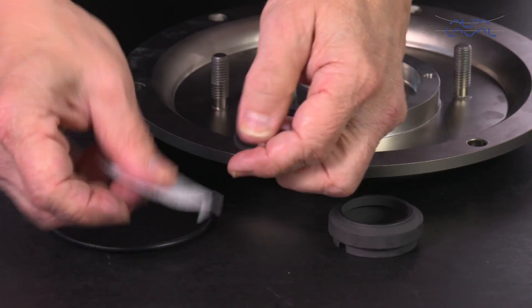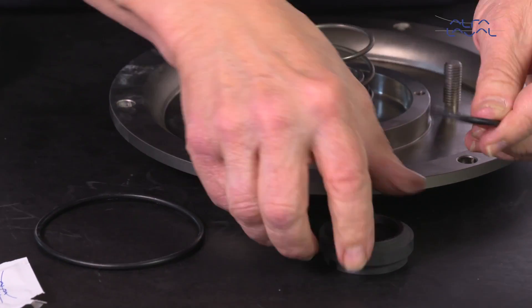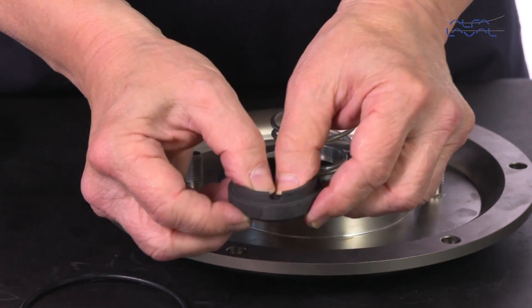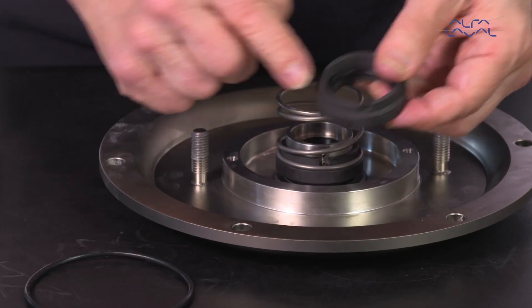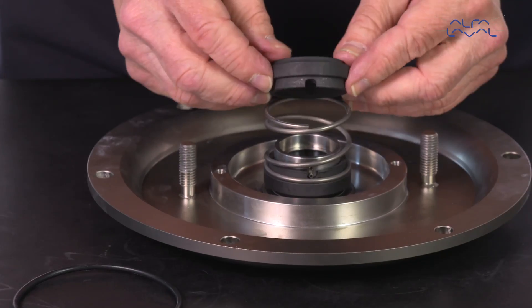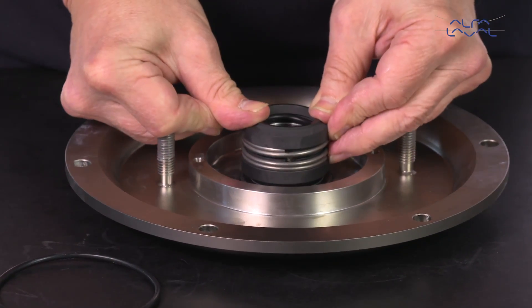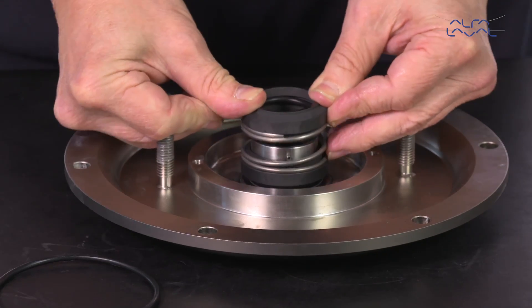Lubricate the o-ring and place this in the secondary rotating seal, then place this over the spring. Ensure that the driver on the drive ring fits securely into the notch in the rotating seal ring.